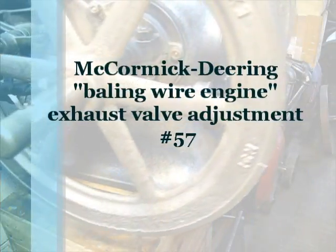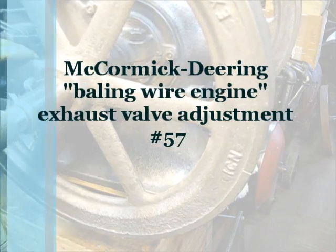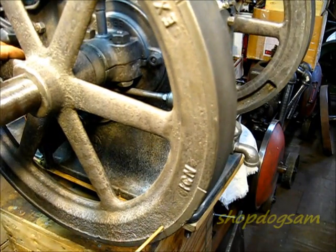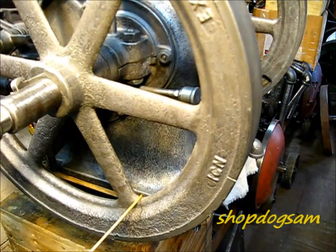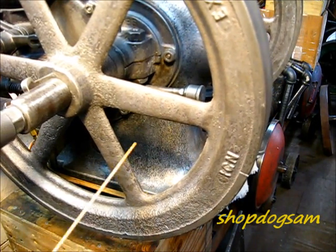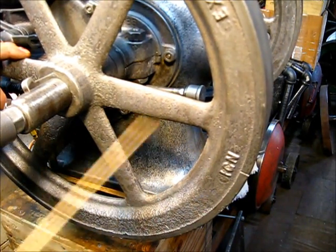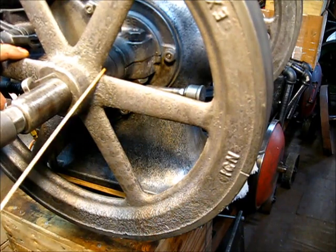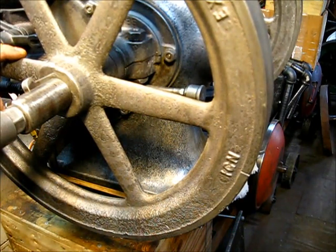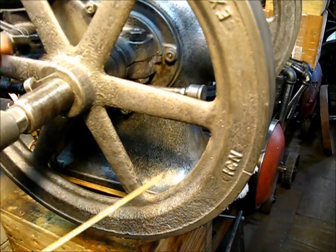Another one of those days when you drag your chair a little closer. We're going to set the exhaust valve timing on this McCormick Deering, made by International Harvester. It's a Type M, one and a half horsepower, and we're going to set the exhaust valve timing.